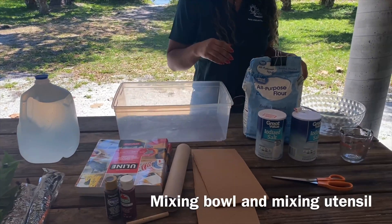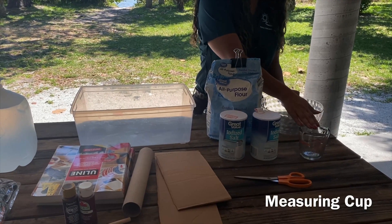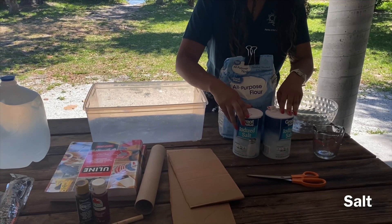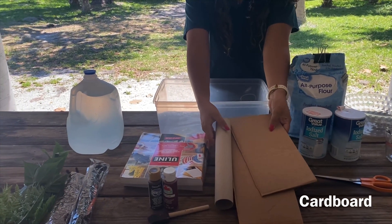You're also going to need a mixing bowl and a mixing utensil, a measuring cup, all-purpose flour, salt, scissors, and any cardboard you might have laying at home.